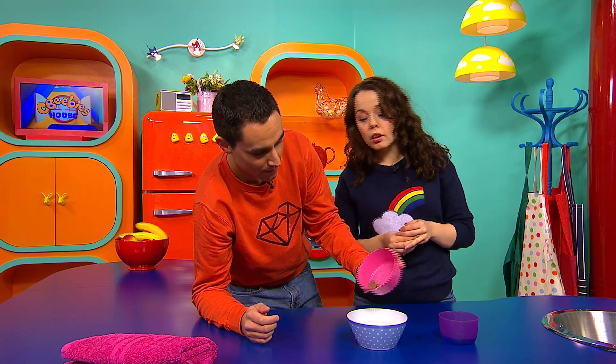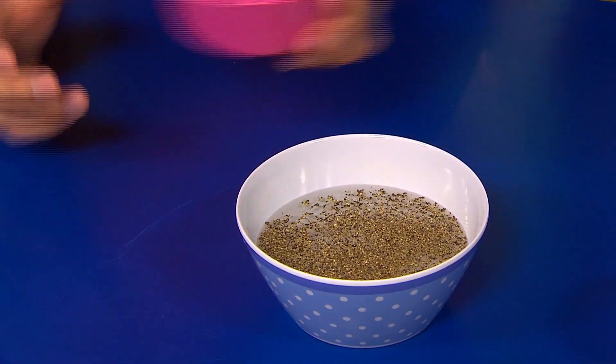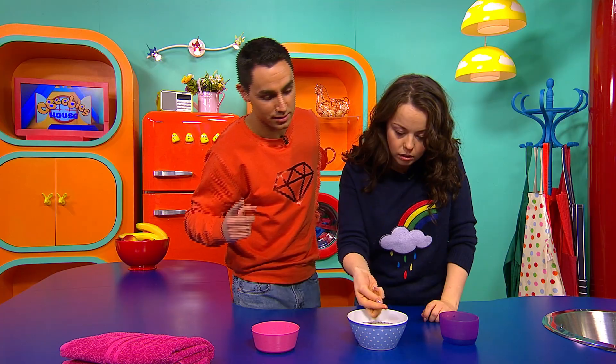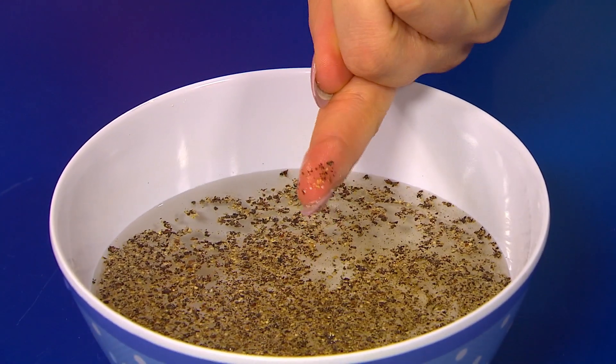So I'm going to sprinkle the pretend germs into this water, like this. And then what I'd like you to do is to pop your dirty finger into the bowl of water. Okay. Now pull your finger out — and what happens? Oh, the germs are on my finger. Yeah, that's right.